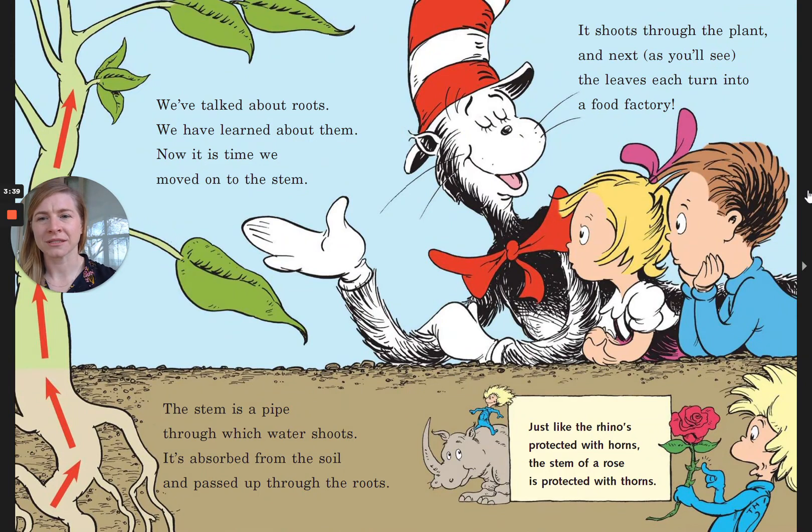We've talked about roots. We have learned about them. Now it is time we moved on to the stem. The stem is a pipe through which the water shoots — it's absorbed from the soil and passed up through the roots. It shoots through the plant and next, as you'll see, the leaves each turn into a food factory.